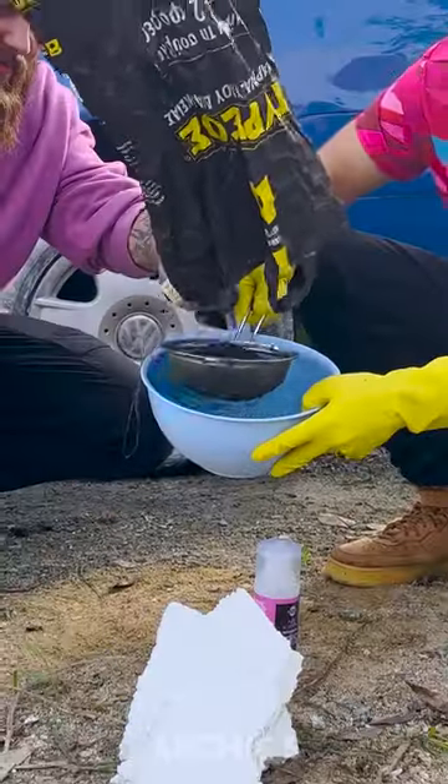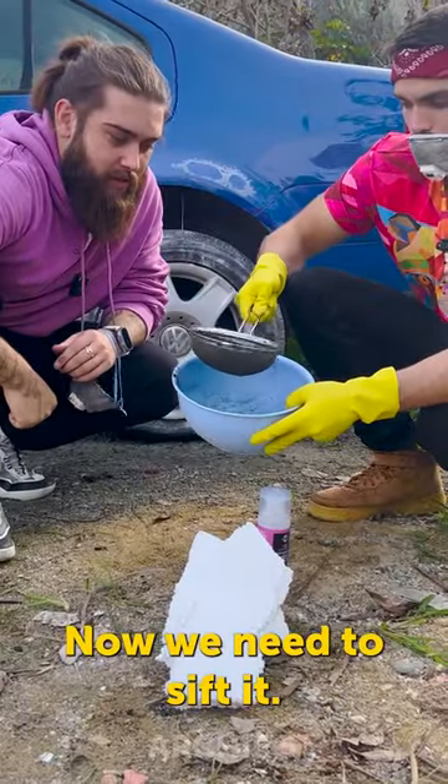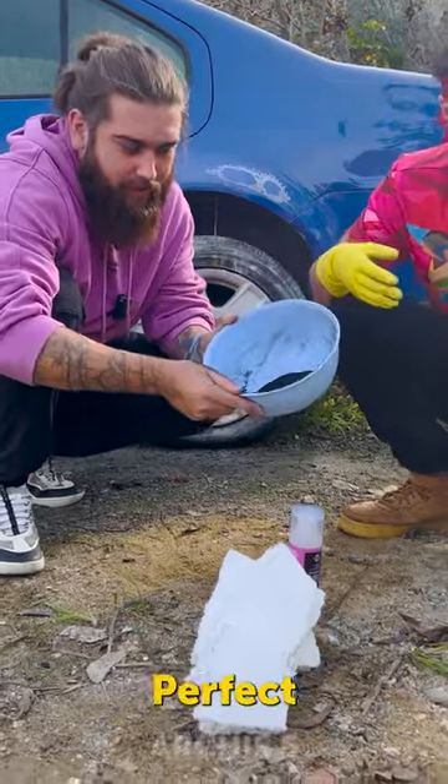Here's charcoals. Here we go, now we need to sift it. Perfect charcoal dust.